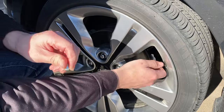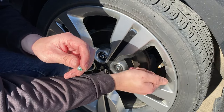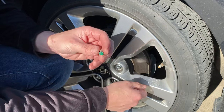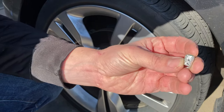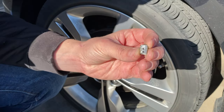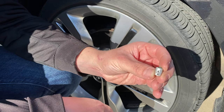There we go. So if you have a thread chaser, go ahead and chase this thread if you can. Otherwise, take a little brass wire brush and just clean it up a little bit. And this is how much we actually took off of the valve stem cap — you can see through it. It just has to happen like this; you have to take it off like this.